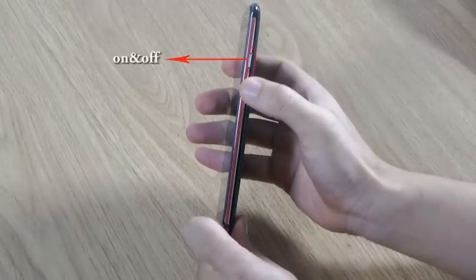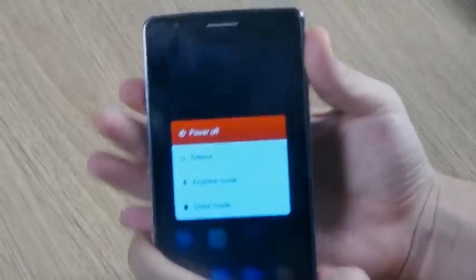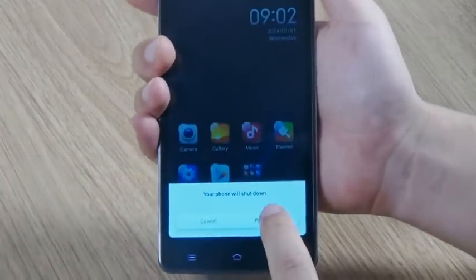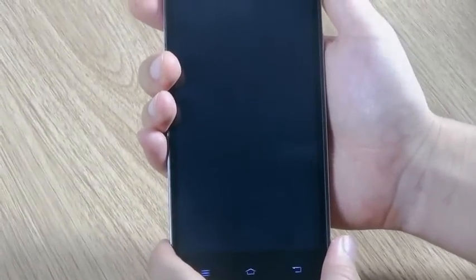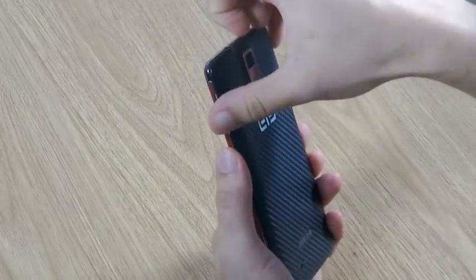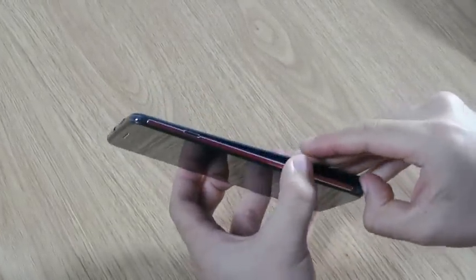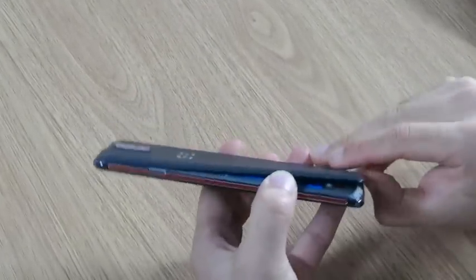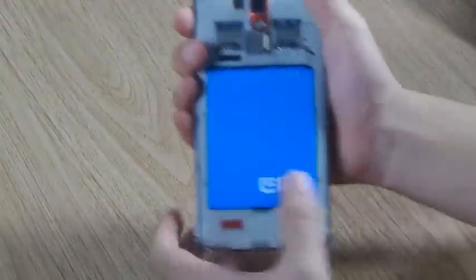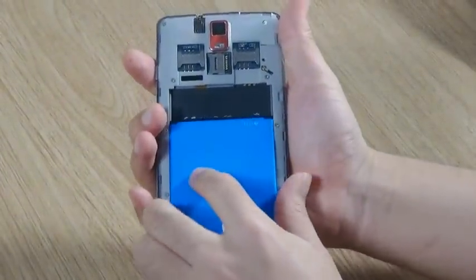At first, you need to turn off your phone. Take the battery out to make sure the power is off, and put it back in.